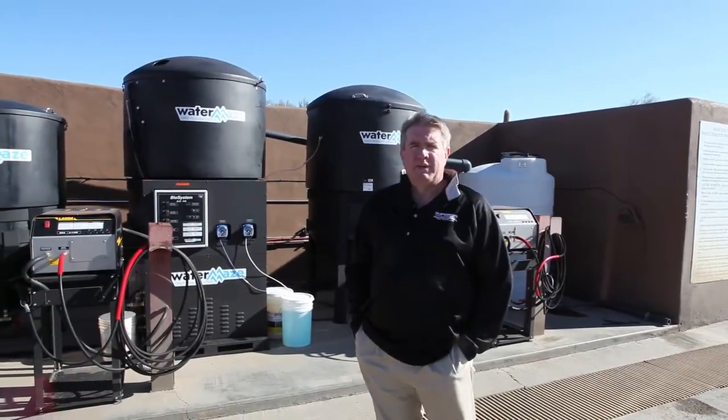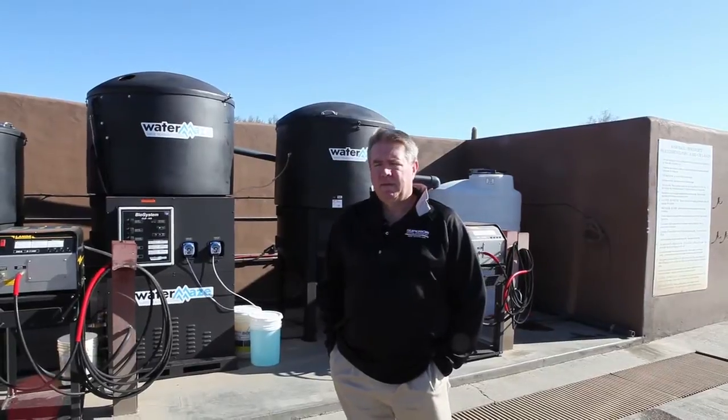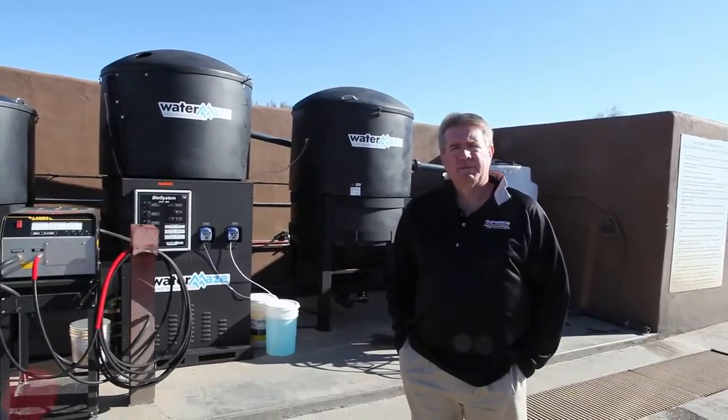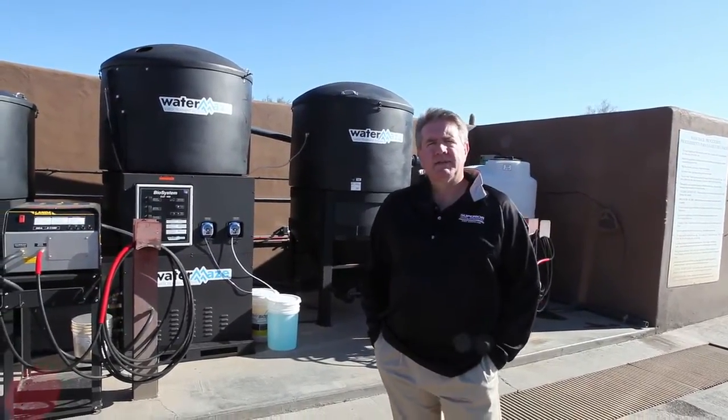Hi, my name is Craig Sprunk. I'm the owner of Superior Cleaning Equipment. We are the Water Maze exclusive dealer in Arizona and Southern California, with stores in Phoenix and San Diego. We're out here on our newest installation.